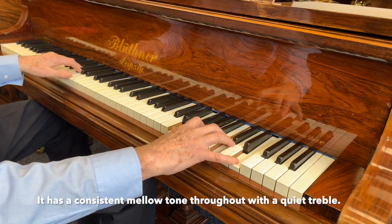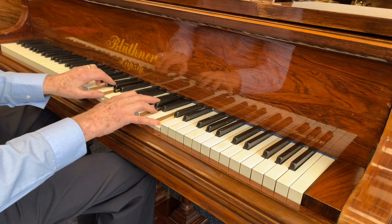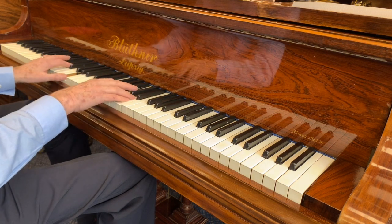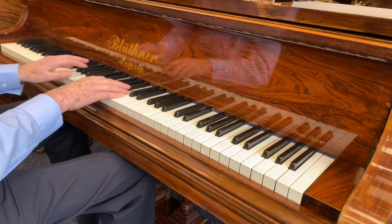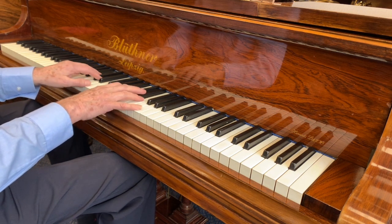It's a great consistent mellow tone throughout, so it's quite a quiet treble. If you play Debussy, for instance, or music that requires a lot of subtlety and just a smooth, silky sound, then Blutner is ideal for that.